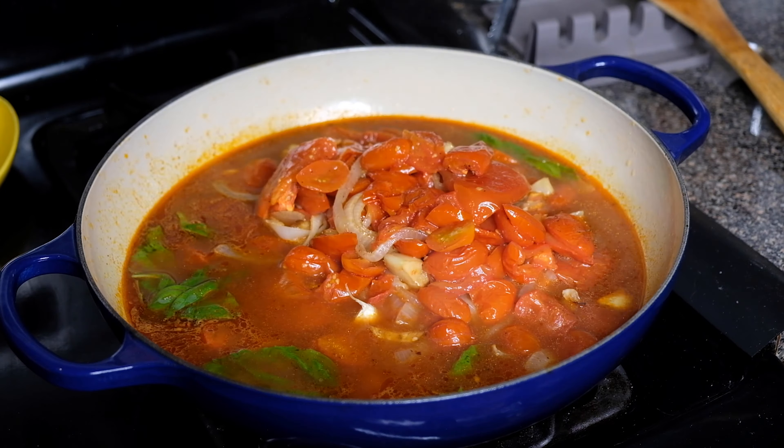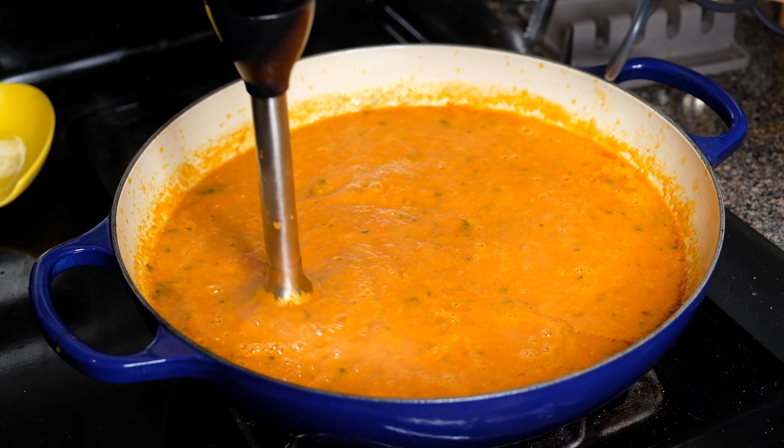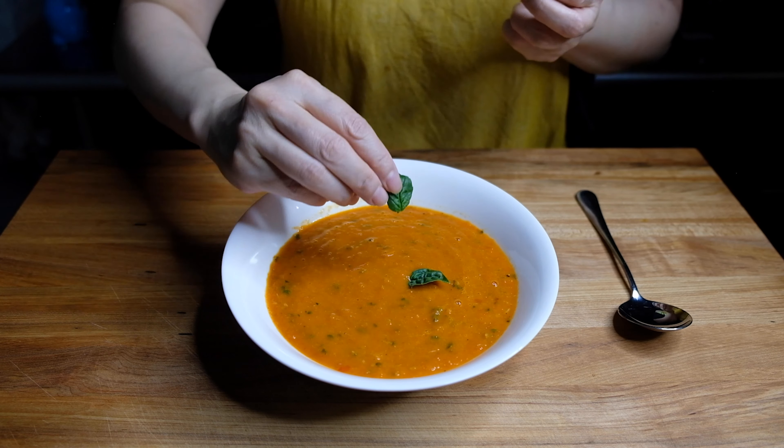Now we're going to go in with a stick blender and start blitzing up our soup. You could also do this in a stand blender or food processor — just make sure your soup has cooled down a little bit. You can see the color has changed; it's gotten nice and light and beautiful. We haven't added any cream. Give this one last taste for seasoning before placing it in your favorite bowl and garnishing with a little basil leaf.